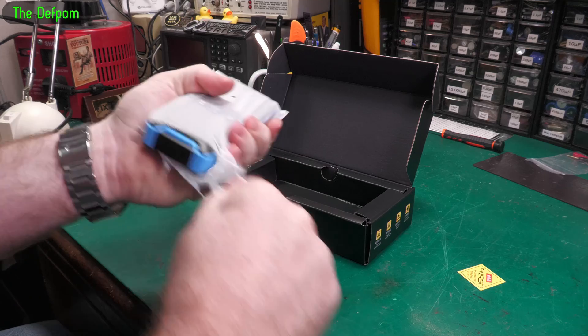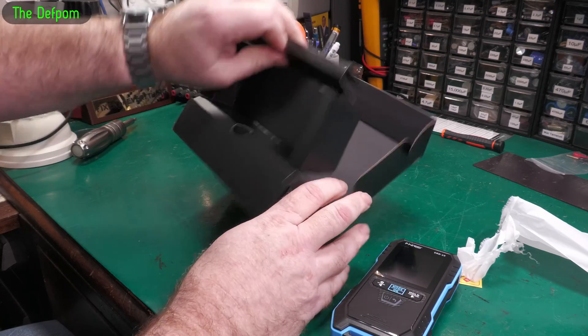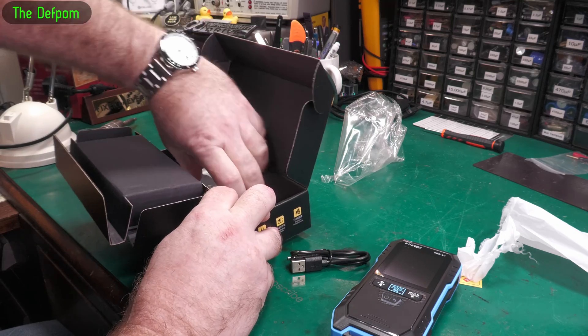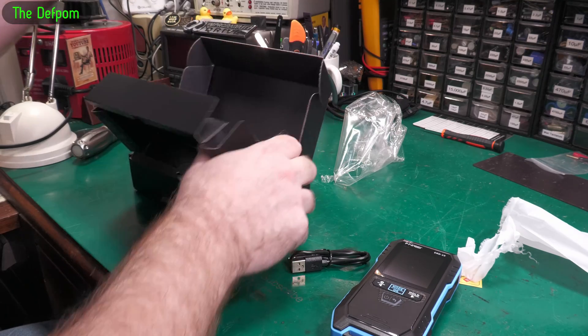Let me get into the bag and see what else is in here. We've got a charger, a cable — USB-C — and a manual.